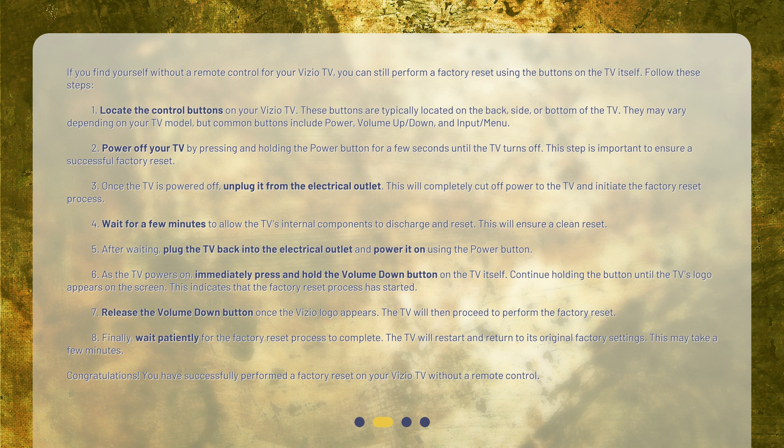Common buttons include power, volume up, down, and input, menu. Step 2: Power off your TV by pressing and holding the power button for a few seconds until the TV turns off. This step is important to ensure a successful factory reset.